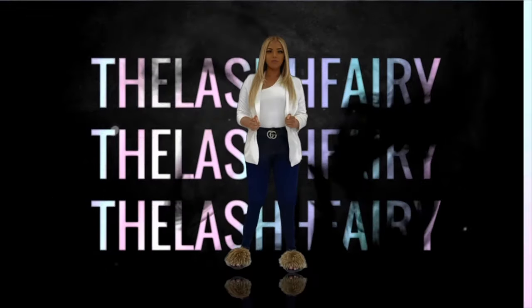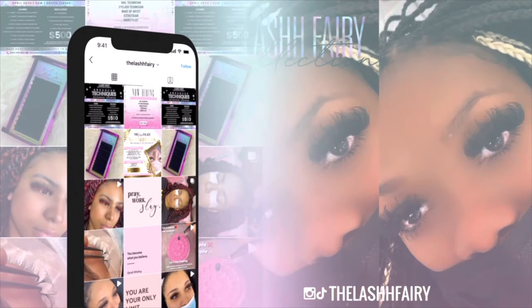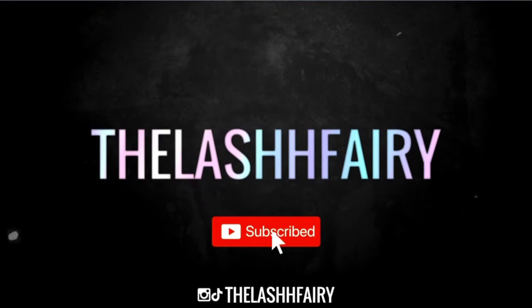Hey guys, welcome back to my channel. In today's video, we're going to be going over the difference between classic, volume, and hybrid lash extensions. If you like videos like this, please subscribe.